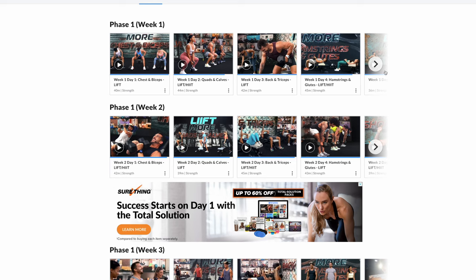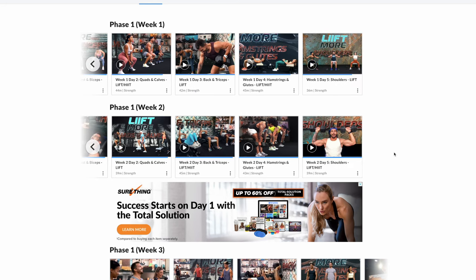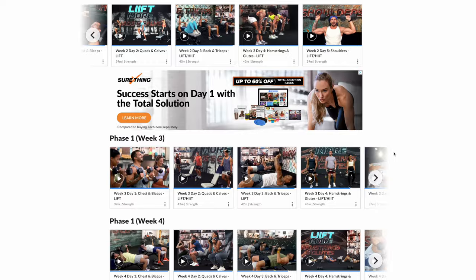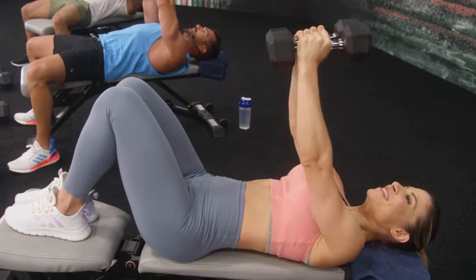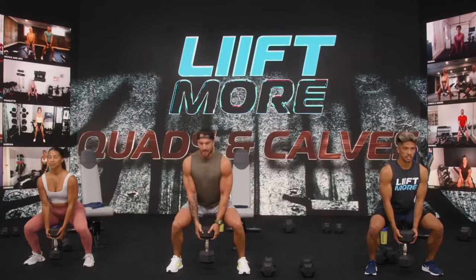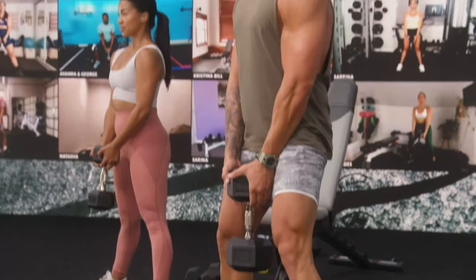The program is broken down into two phases. In phase one, Joel alternates between traditional weightlifting days and a mix of lift and HIIT days. These will help you to build strength and lean muscle at the same time while burning a ton of calories.